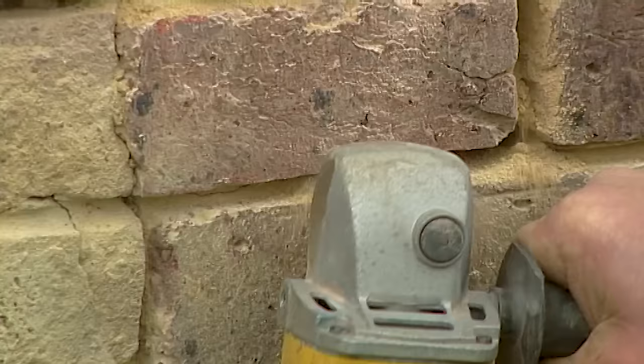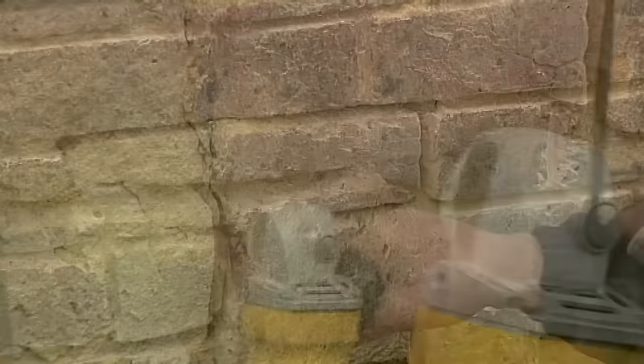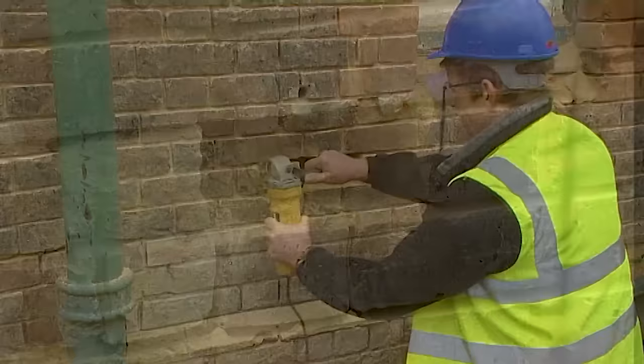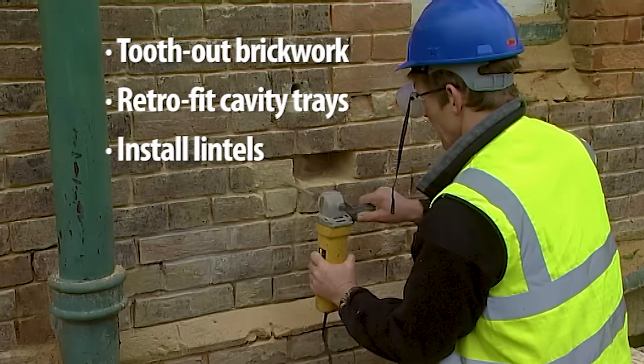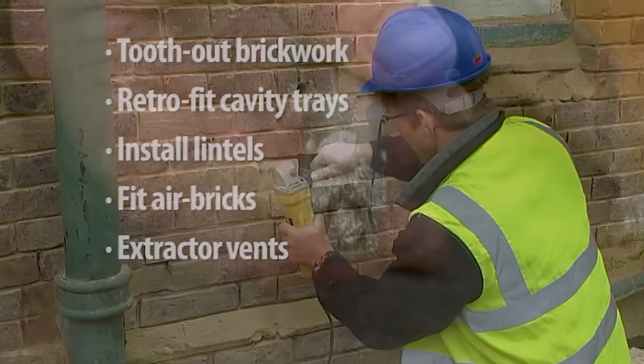The Easy Brick Worker can be used with or without dust extraction. It's made for getting in behind soil stacks and for removing individual bricks. You can tooth out brickwork, retrofit cavity trays, install lintels in existing brickwork, and fit air bricks or extractor bins.